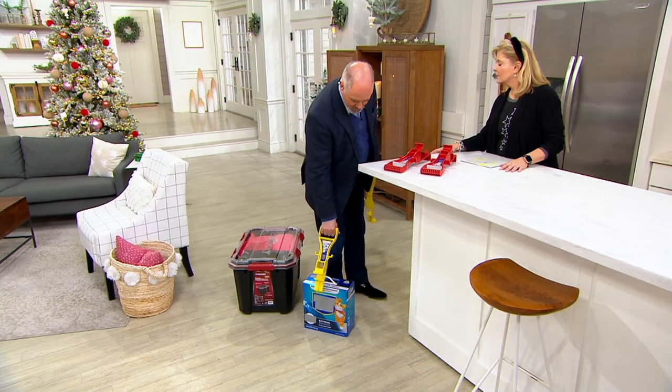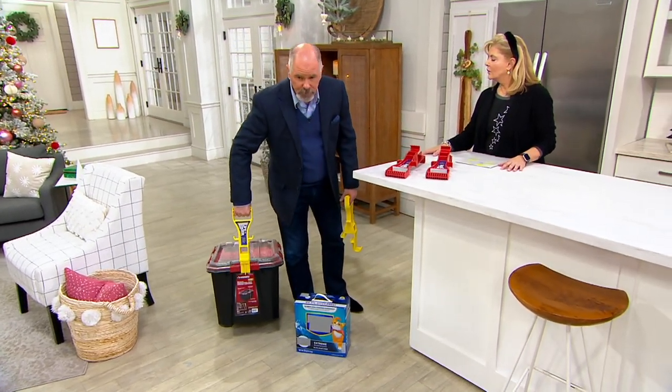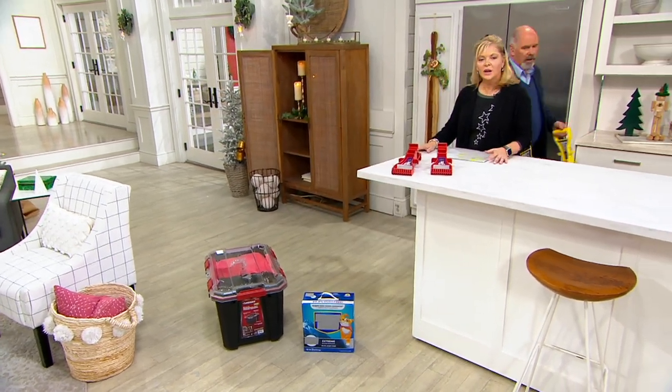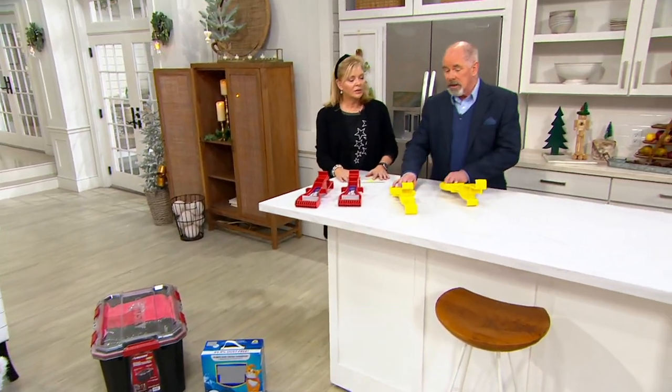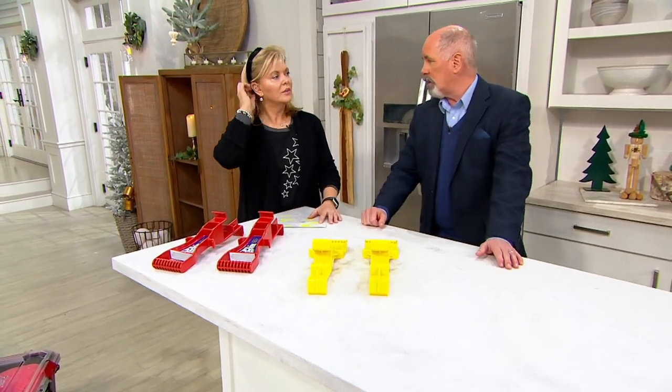So it's for anything. It's got a lip on it that works for virtually any item. I could have used that for my Christmas decorations at the end of the driveway. And one individual can carry and move a piece of drywall or a 4x8 sheet of plywood.